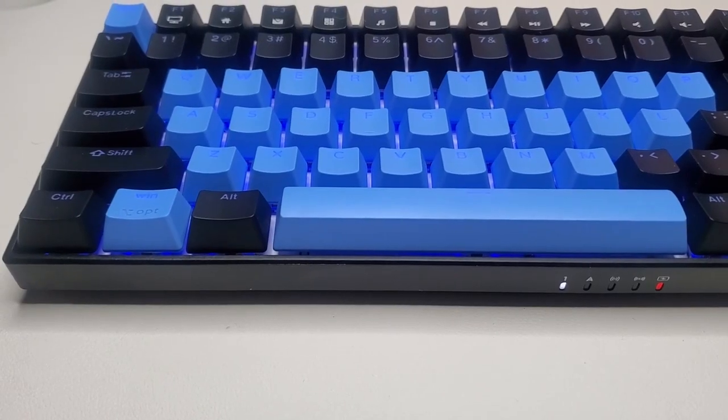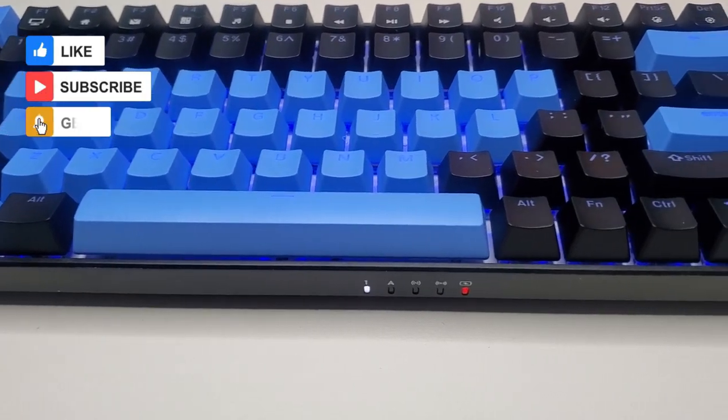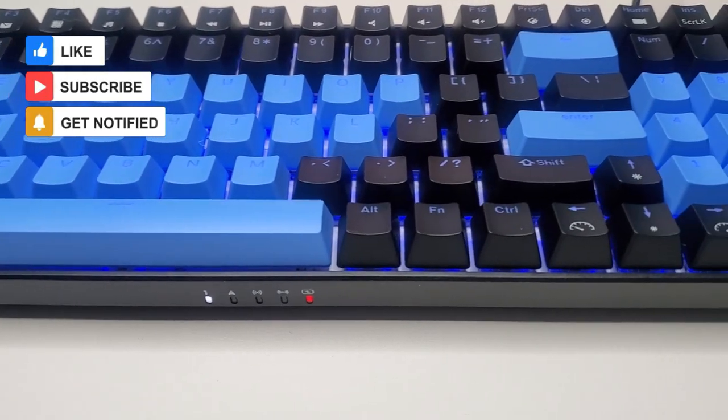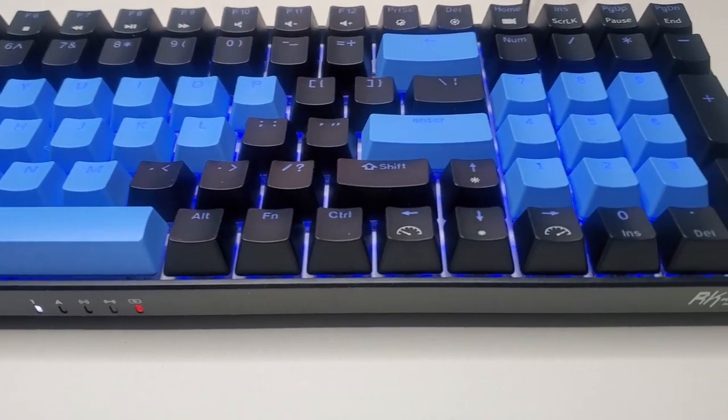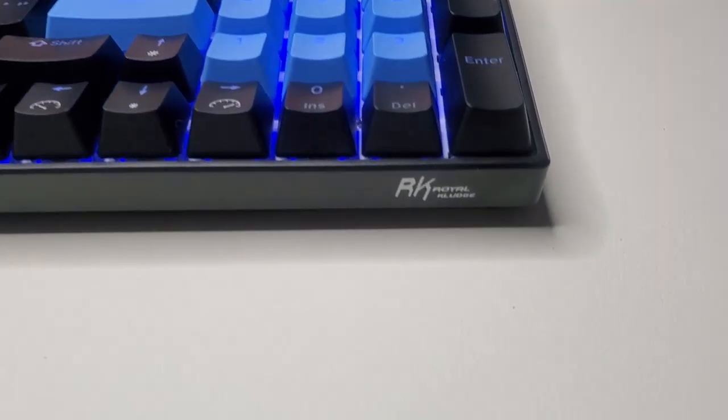Alright everybody, that was it for my unboxing and review of the Royal Kludge RK100 keyboard. I hope you all liked what you saw and found it entertaining and informative. If you did, please leave a like, comment, or even subscribe for more budget tech content. Thank you all for watching, and I'll see you all in the next one.